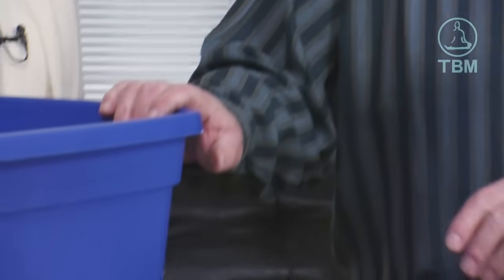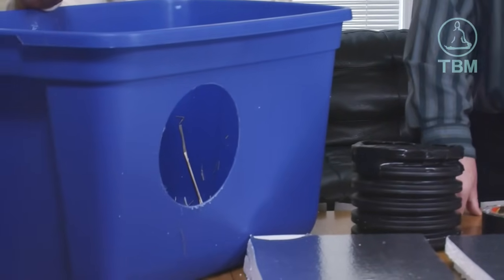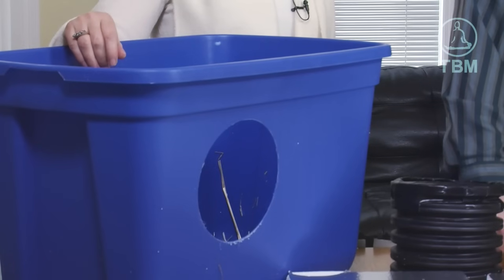The first step in our process is to take the tote bin and cut a seven-inch hole in the side of it. This is for the entrance tunnel for the cats. A little tip: take a hair dryer and heat up the tote first. Be very careful with the X-Acto knife and make sure nobody gets hurt.